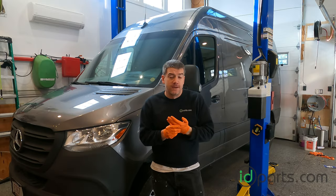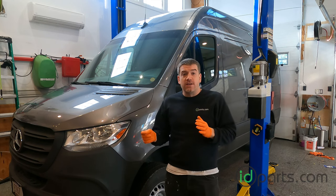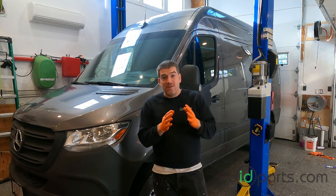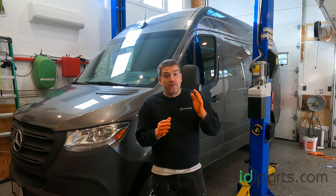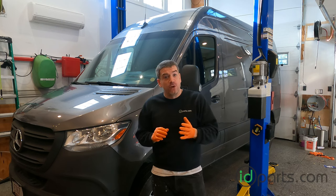Hi, I'm Cory from ID Parts. In this video we'll be replacing the front brakes on this 2019 Sprinter 2500 4x4. It's going to be the same process for any VS30 generation Sprinter, which is basically 2019 and up. And with the four-wheel drive and the two-wheel drive models, the front brakes are basically the same, including for the 3500.